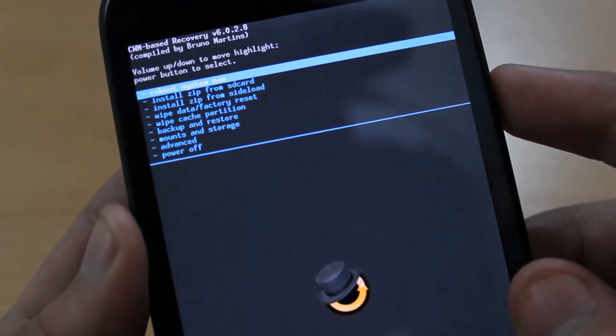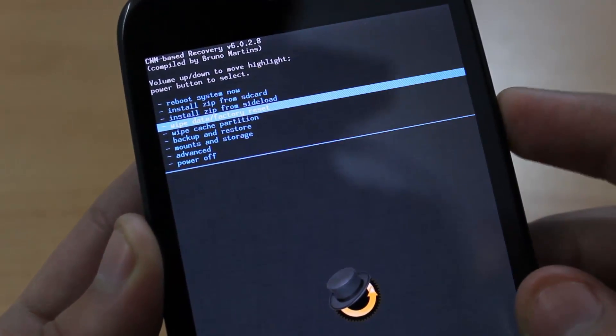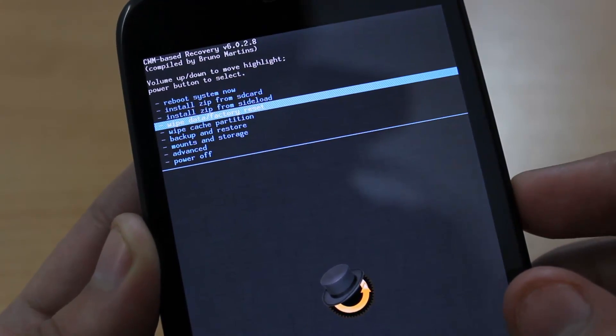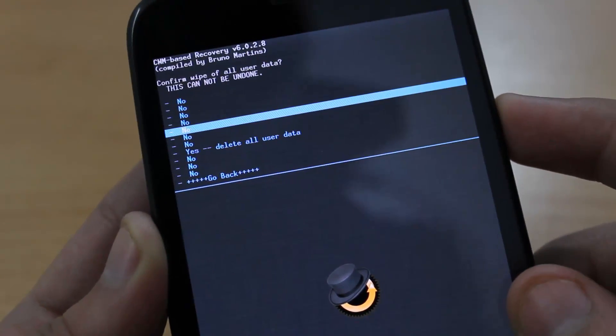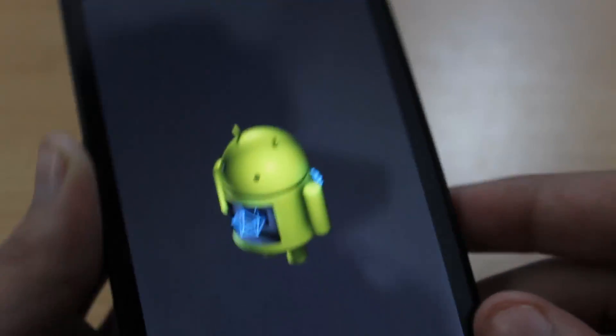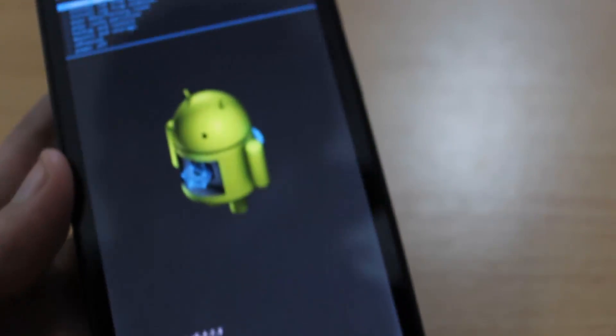What we need to do is press the volume down key until you highlight 'Wipe data and factory reset', then press the power button. Again scroll down until you highlight 'Yes' and press the power button again. It will wipe the data and factory reset.